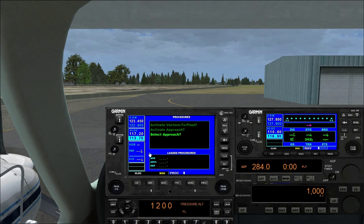Procedures — we can activate approaches, but no departures or arrivals. You'd need the Reality XP gauges to get approaches, arrivals, and departures fully working.